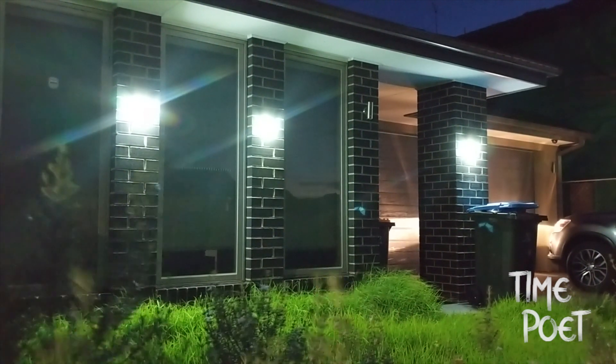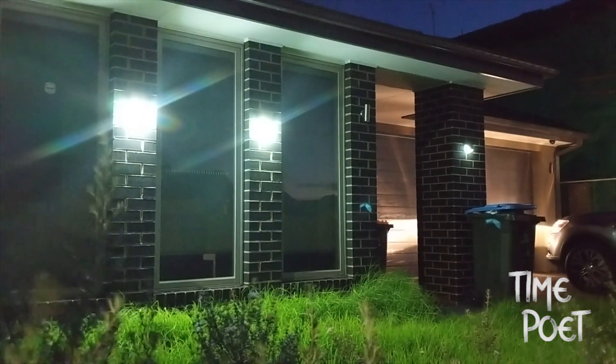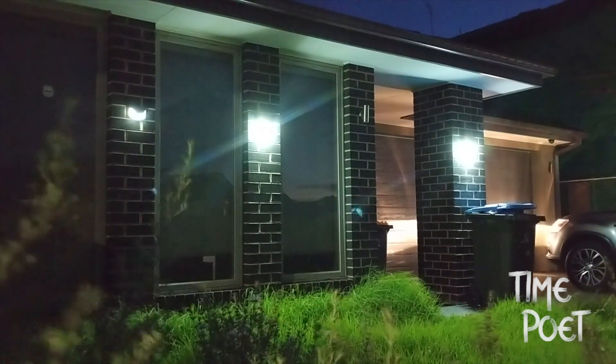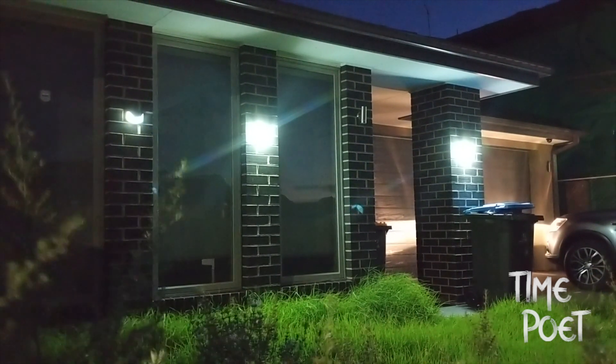Before you go, I've also put together a few snippets of the solar light in action during the night. This will give you a look and feel of how it functions and performs in low light conditions. Stay tuned for more videos, have a nice day, take care.